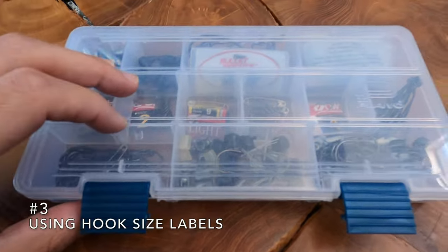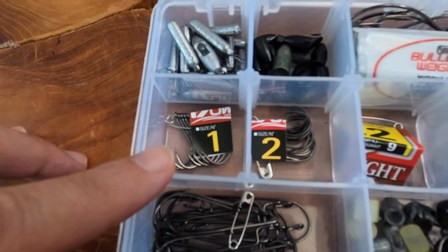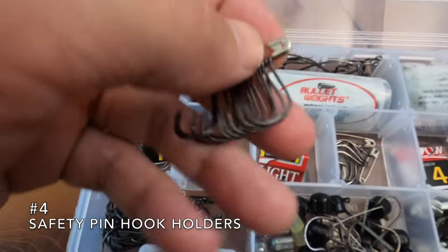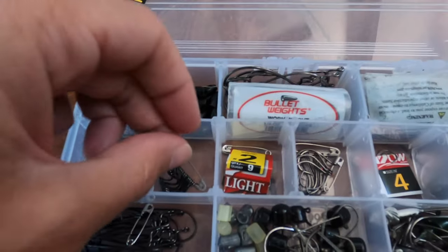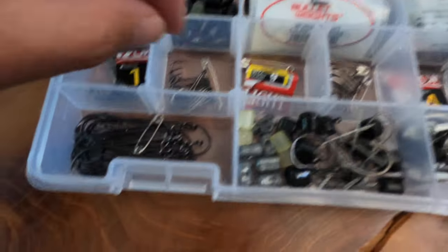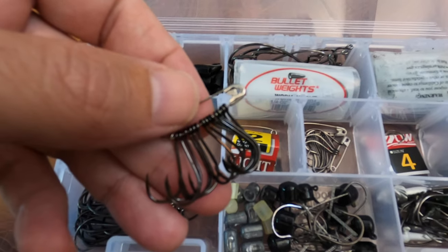A good way to organize your hooks is to take the number off the package and put it right in with the hooks so you always know what size you're at. The other good thing is to use safety pins like this so your hooks are all organized and they're not flying all over the box. Sometimes with small drop shot hooks, they'll slide underneath the dividers and all get mixed up. So if they're on one of these, they ain't going anywhere.